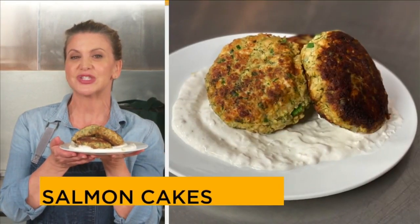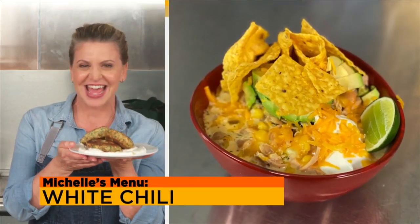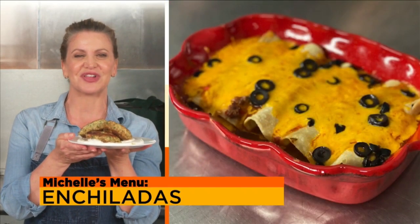Hi Taste Buds, I'm Chef Michelle Bernstein. I want you to take a good look in your cupboard or pantry. I'll bet you've got the makings, or most of them, for dinner in there right now. I'll show you what to look for today on SoFlo Taste.